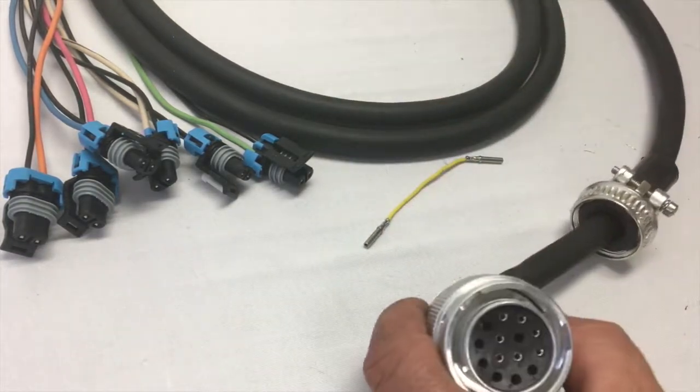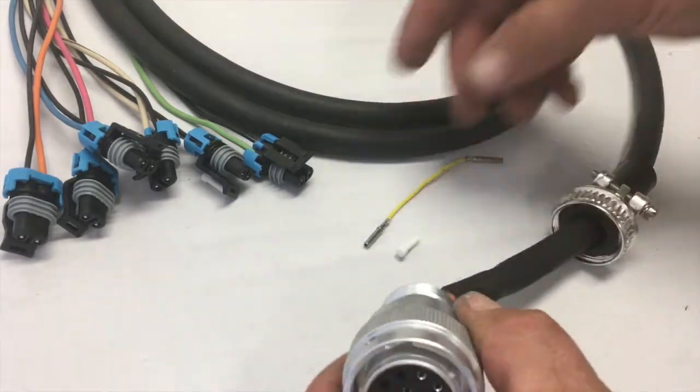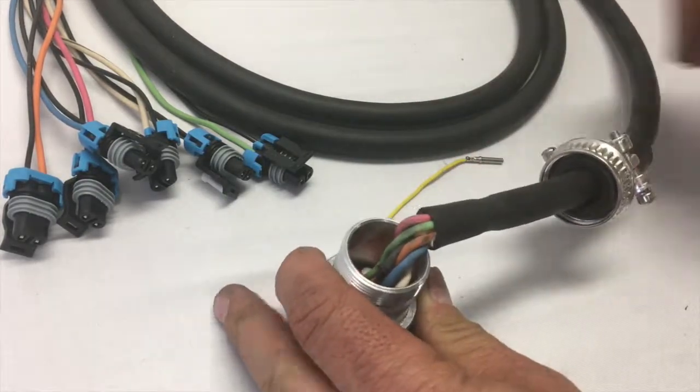You want to push the little plugs — there are some white plugs up inside there — you want to push those through. I just use my little tool here, just reach inside, and push them through, and then that clears them so I can put my jumper in.